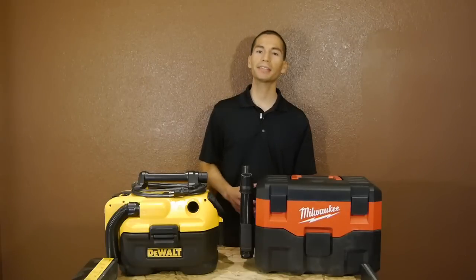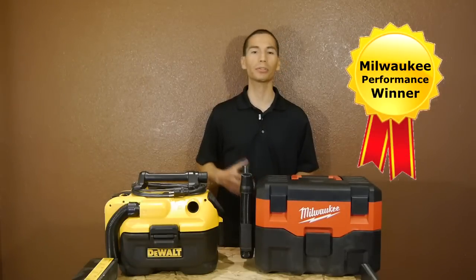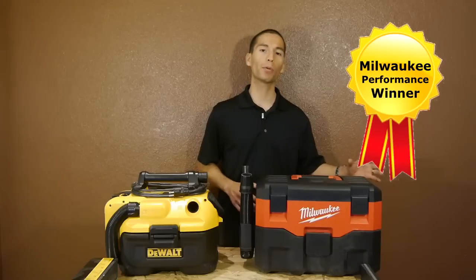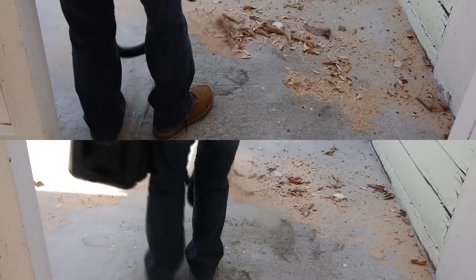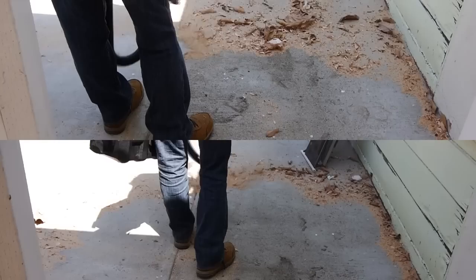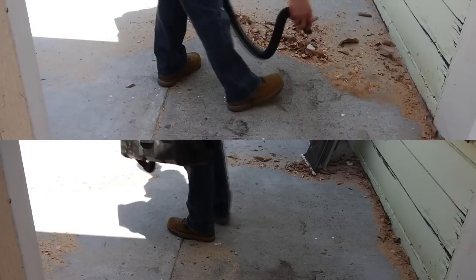So here we can see that on all three tests, Milwaukee took the lead in performance. It had much stronger suction, whether it was dry pickup or wet pickup, which led to faster suction. And because of its high performance motor, the blower was much more powerful as we can see in the clips. Notice how I had to bend more while using the DeWalt so the exhaust port was closer to the debris to push it, and I didn't have to bend as far with the Milwaukee as it had stronger performance.